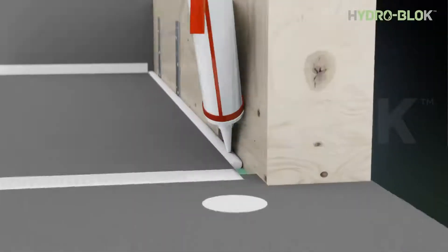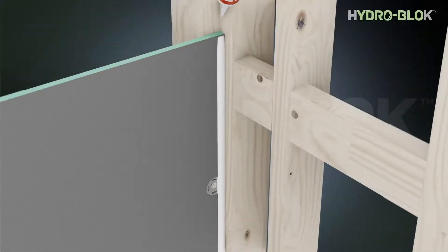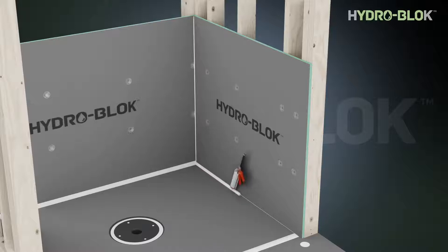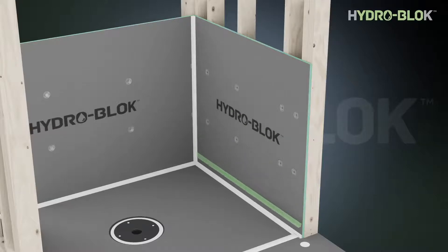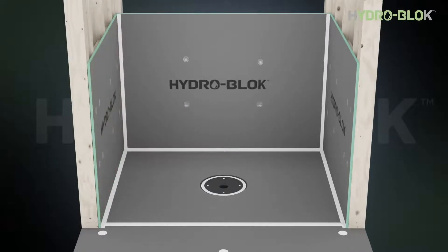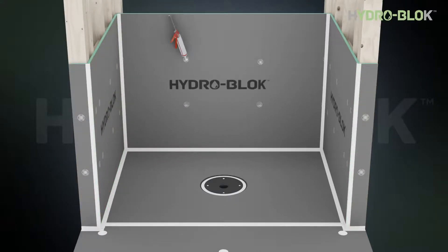Install the remaining boards with three-eighths inch continuous beads of joint sealant between all parts and compress them together. Fasten the wall board to the studs as previously described and apply additional sealant to all seams and trowel flat with a putty knife. Apply mesh tape to all seams between the pan and wall board as previously described. Apply HydroBlock joint sealant to all screws and washers and trowel down with a putty knife so that they're fully covered.